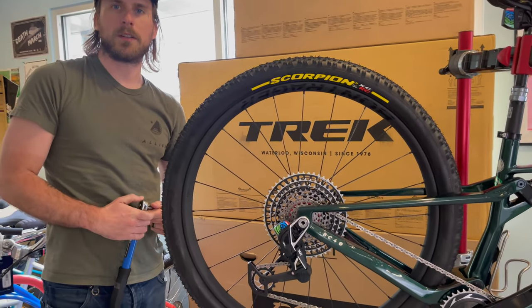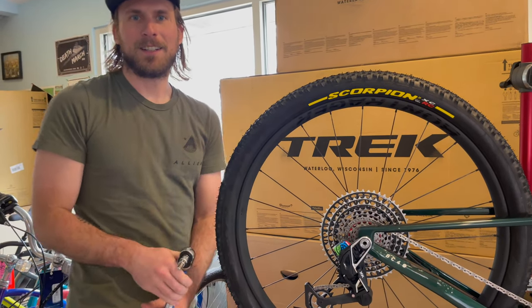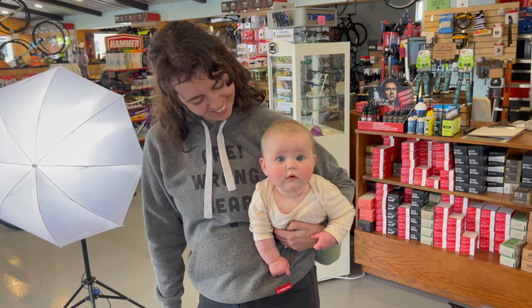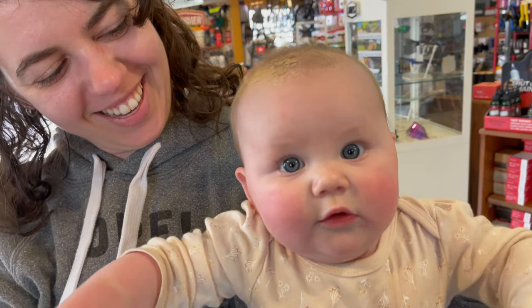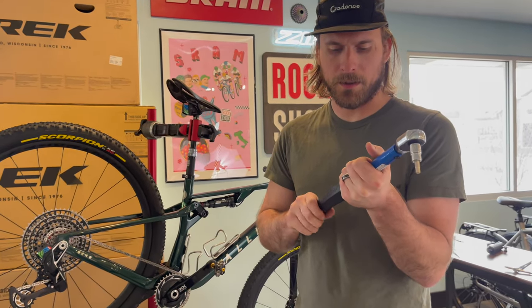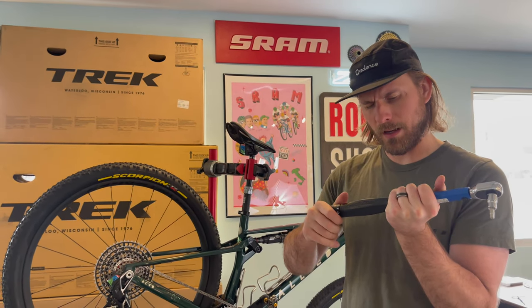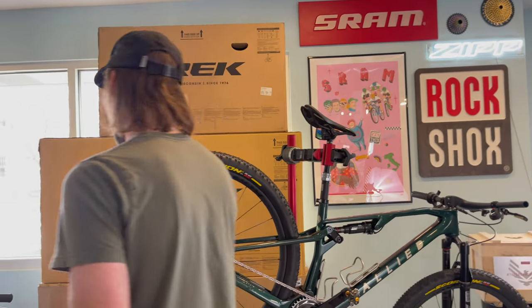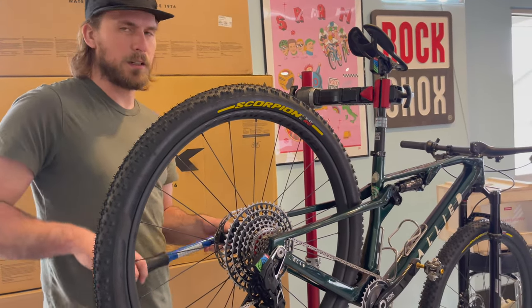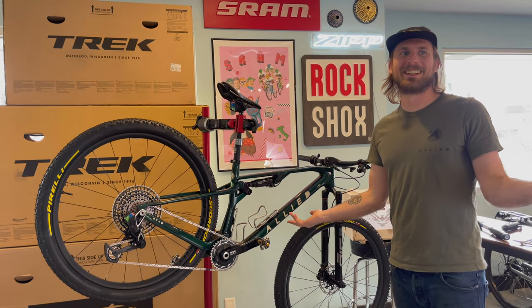The baby started crying so we had a quick interruption. I figured out the torque spec for the axle - most people just put their axle on, but you can't do that anymore. You have to torque it because that sets the amount of friction needed. It's got something like a crash mode. Anyway, the dream has been delivered.